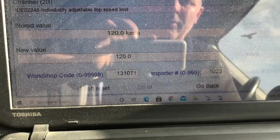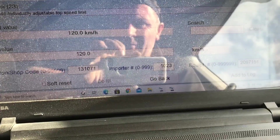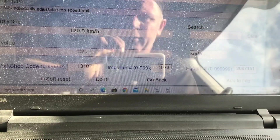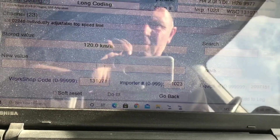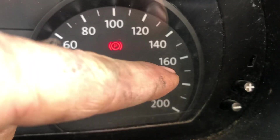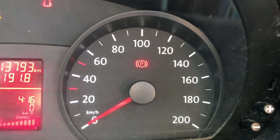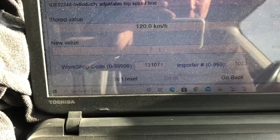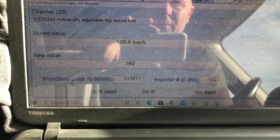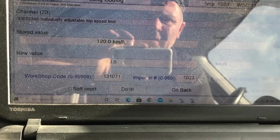I'm going to adjust it up. The sun is shining in and I can't see my cursor — whatever I call it. I'm going to input a new speed here. I don't want to go too high, so I'm just going to guess — maybe 160 kilometers an hour. That'll be enough for the man; he's surely not going to be doing any more than that.